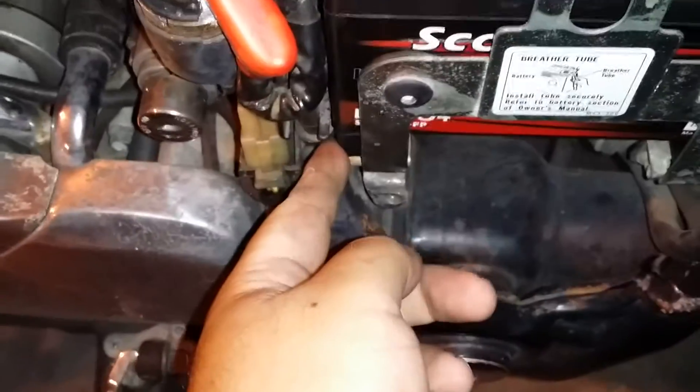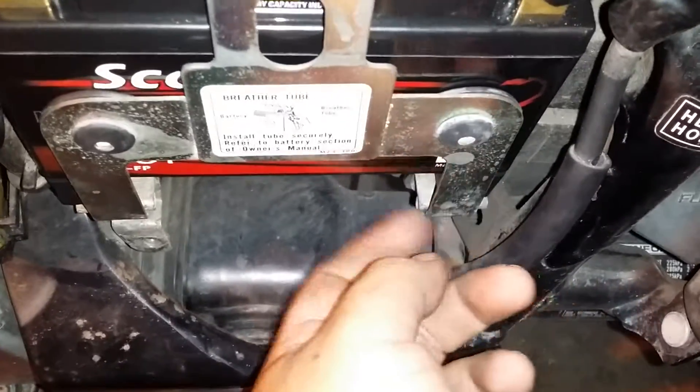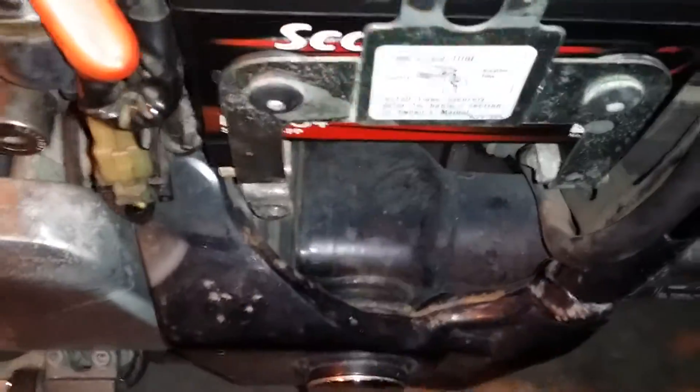Batteries in, everything is nice and secure. There are two little spacers down here, marked left and right, gives it a little bit of boost. All right, let's put the key in and try this sucker out.